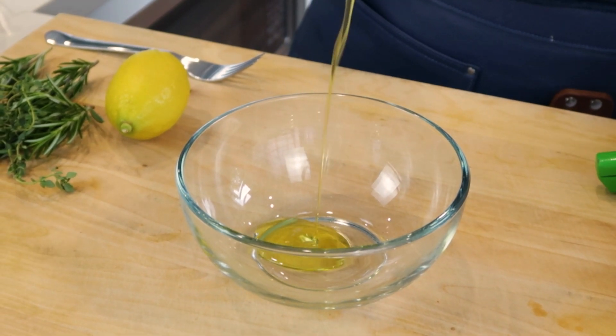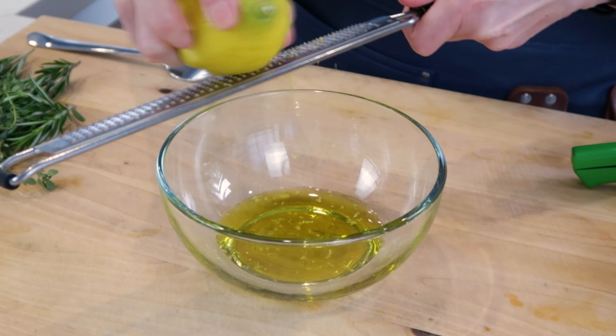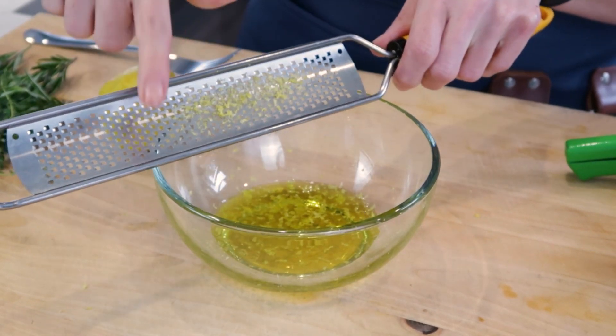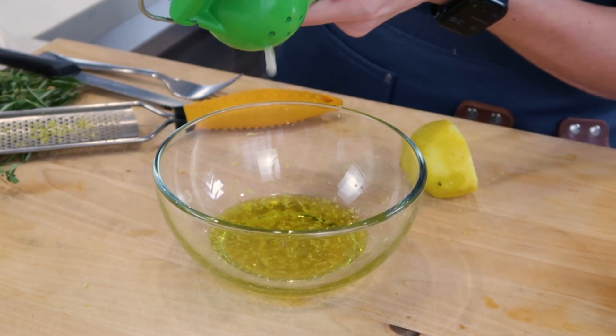The first thing I'm gonna do is add olive oil to my bowl. To the olive oil, I'm going to zest the lemon. I've washed this lemon — we just take a zester. Make sure to grab that zest from the back of your microplane, just like that. And to that, the juice of the lemon.